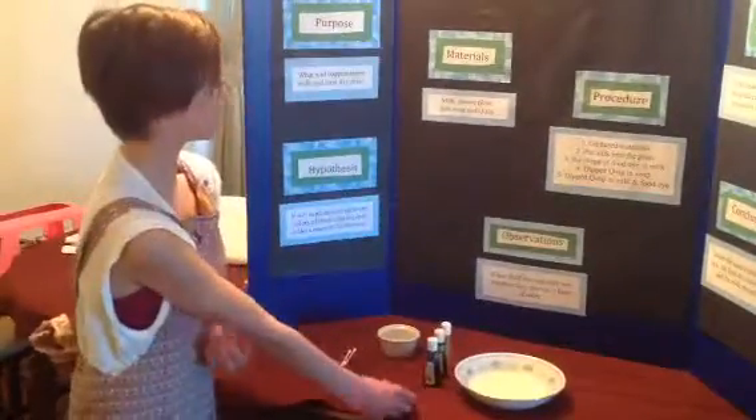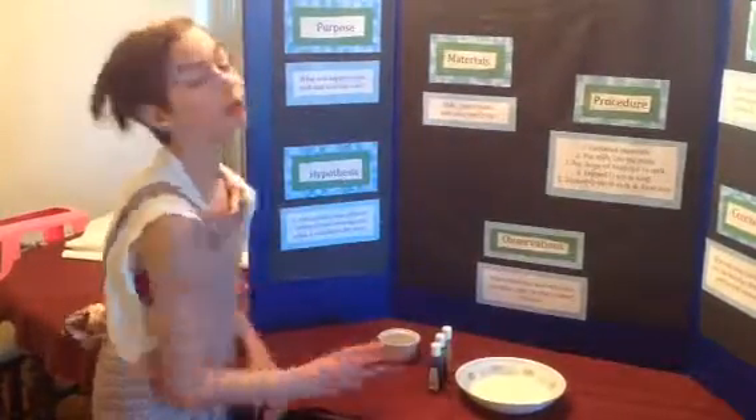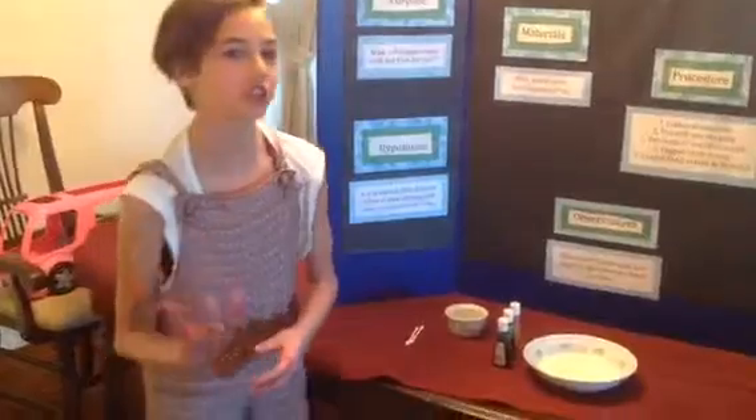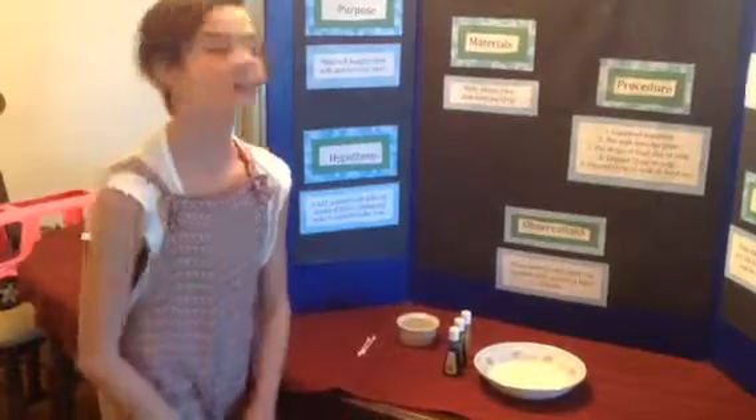The reason why food coloring is not listed on the materials is because you don't actually need it. It's just to show the color, because it's not the food coloring that moves — it's the milk.